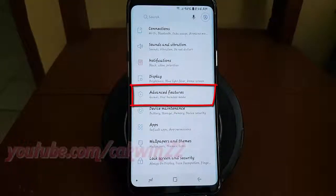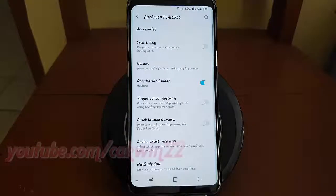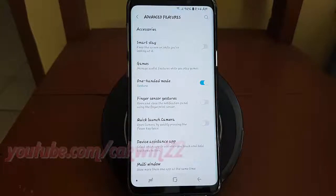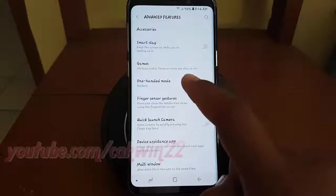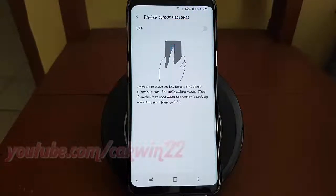Tap Advanced Features. Tap Finger Sensor Gestures. Switch to blue to enable, or tap until grey to disable.